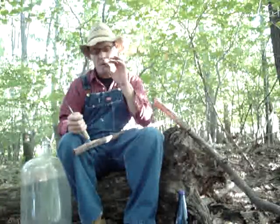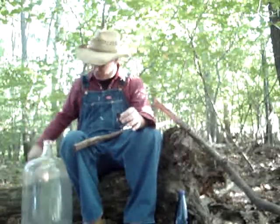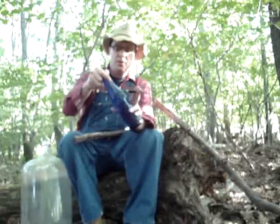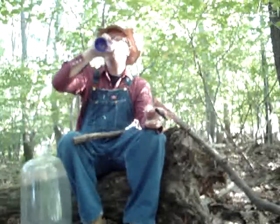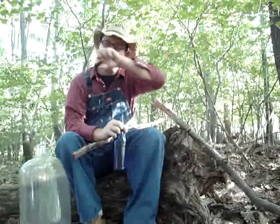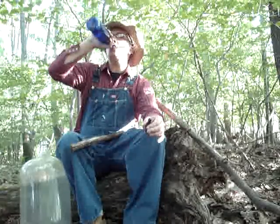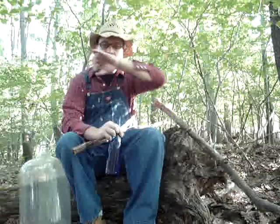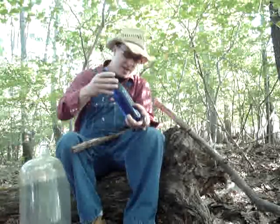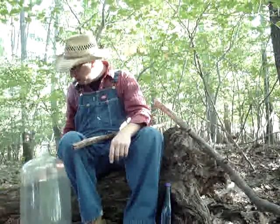Now occasionally we're out here in the woods and getting thirsty — got yourself some corn liquor just in case, never know. God damn, that's some strong corn liquor. Put that back, don't want to get tipsy while you're fiddling.